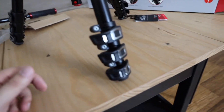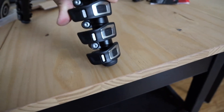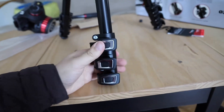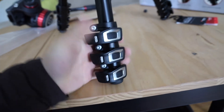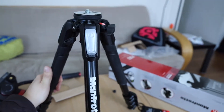Now, a closer look at the feet. The way they clamp — it's got a little bit of force but it's not too hard to open up. You can do it with one finger if you need, and it snaps into place really, really nicely. Overall, very, very nice tripod. I love it.